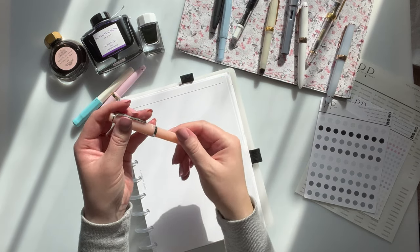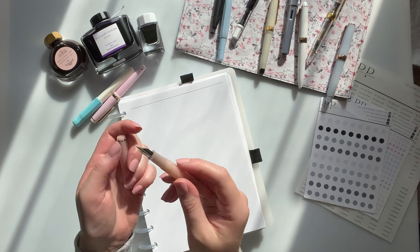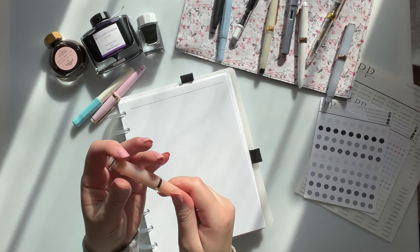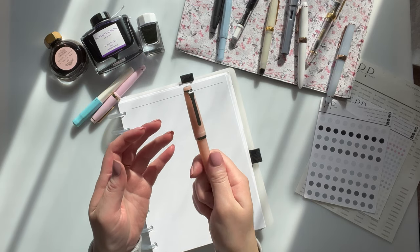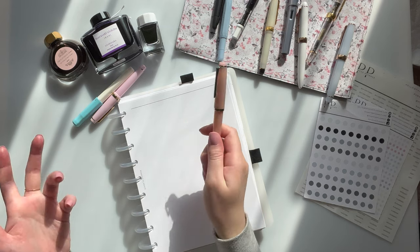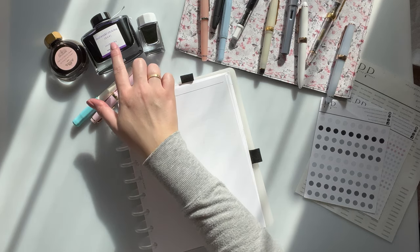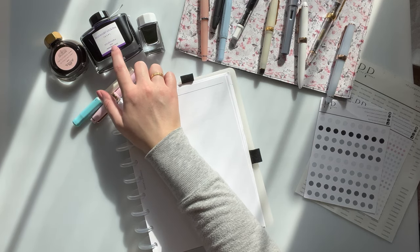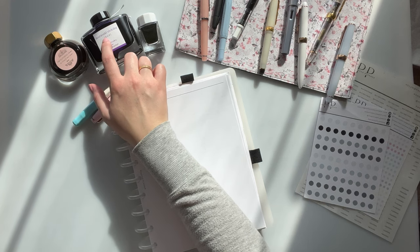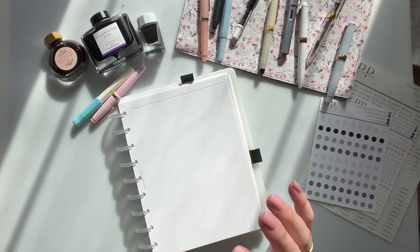So this one is the Sailor Le Cool, which is kind of an entry-level pen for Sailor. This is a medium fine nib, and this one is inked with a pink color. I want to say it either has Bouquet d'Anton, Lady Rose, or it might have Kosumosu by Pilot — the Pilot Iroshizuku Kosumosu, which is a pink color. I can't remember which one is in which right now.